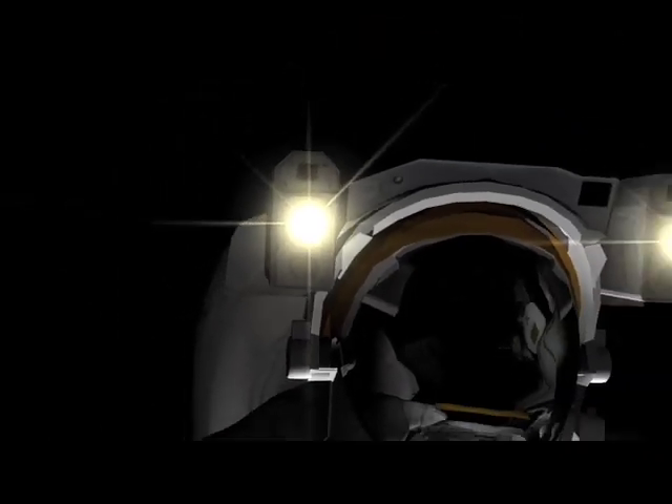Houston, we've had a problem here. This is Houston, say again, please. Houston, we've had a problem.